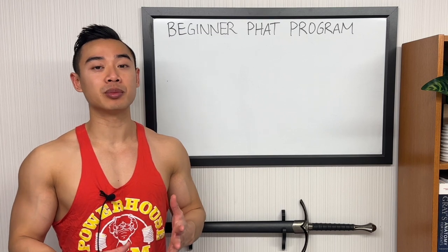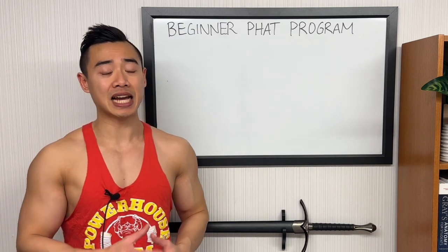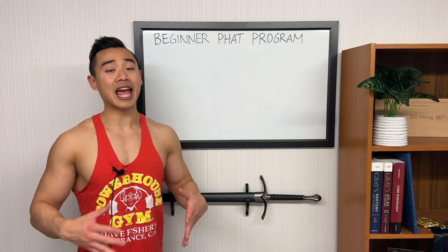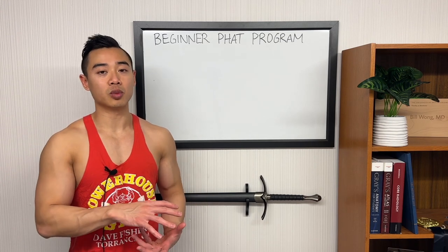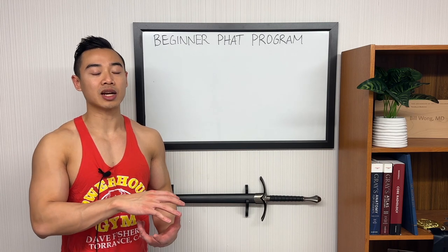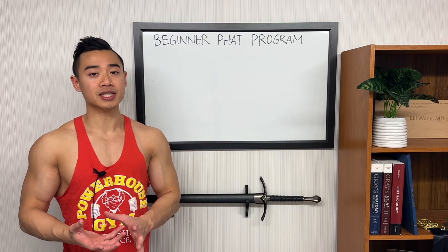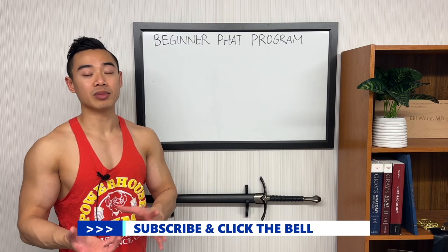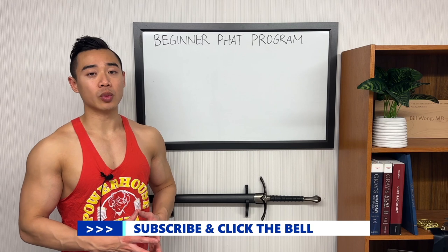Today I'll be sharing a full five-day hypertrophy program based off the PHUL setup, or Power Hypertrophy Adaptive Training. This is a training system introduced by Lane Norton that builds both strength and hypertrophy. This is a low volume program designed for beginners or those who respond well to low volumes. The PHUL setup brings together power days oriented towards more strength-type work with lower rep ranges and higher weights, and more traditional hypertrophy-type days. The idea is that you can work on building strength earlier in the week and then accumulate more volume later in the week for hypertrophy. I think this setup can actually work really well for beginners.